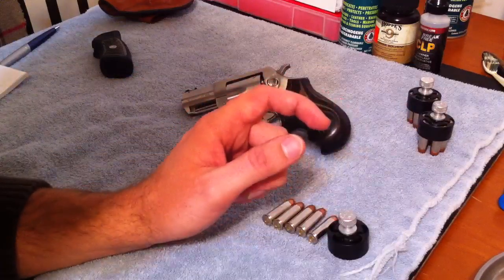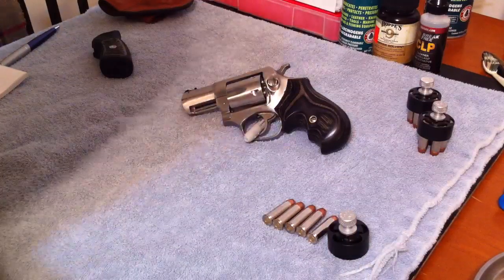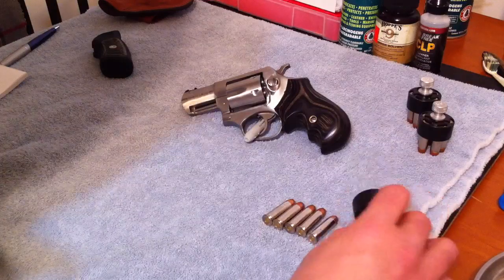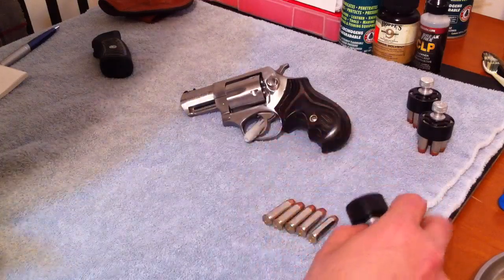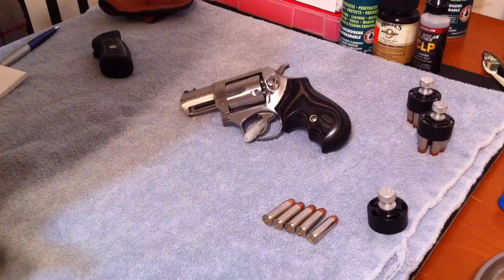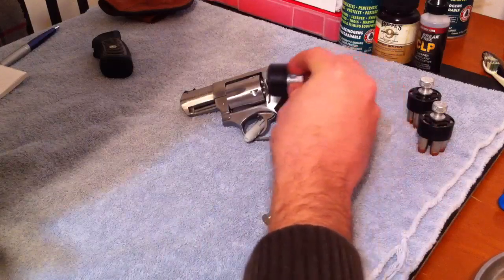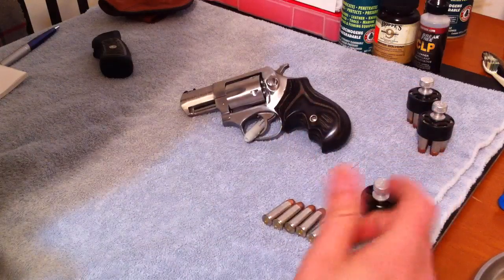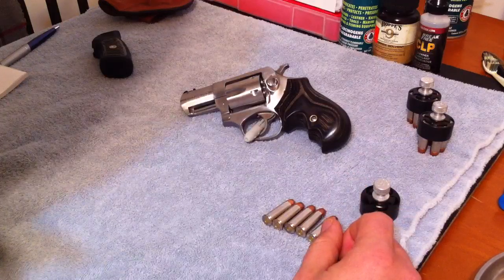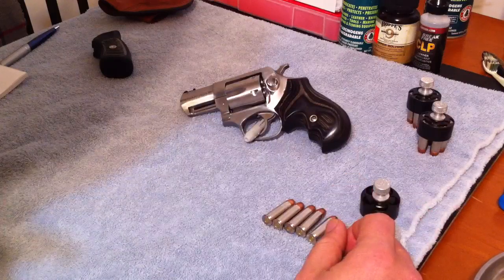However, the HKS loaders do not work with the Badger grips, so I'm going to have to try out the Bianchi speed strips for the 357 here, because they just get in the way of the grip when I'm trying to load it. Hopefully I can get accustomed to using the speed strips and hopefully that'll be fast enough.